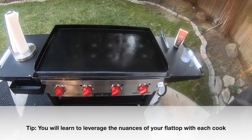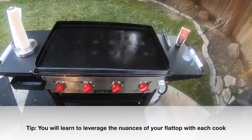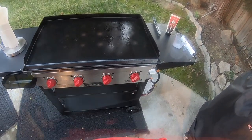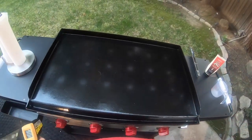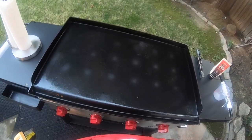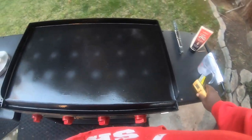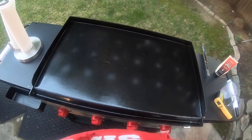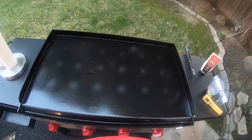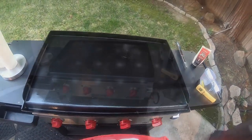Maybe some of you guys know what type of temperatures you usually get across the flat top. It is a little breezy today and probably about 55 degrees outside, so that may factor in. Anyway, I'm going to let this burn and try to get the grease to burn off. I'm expecting it to take about 20 minutes, and then I'll figure out what my next step is.